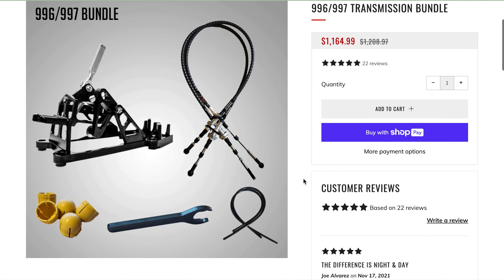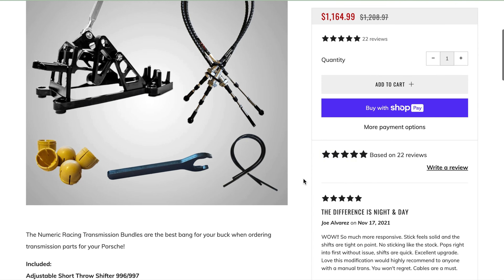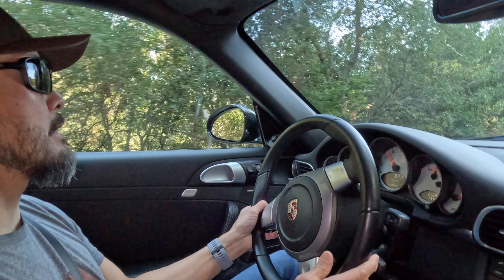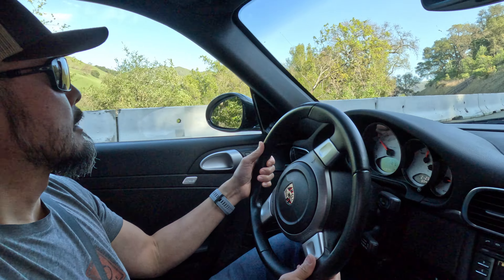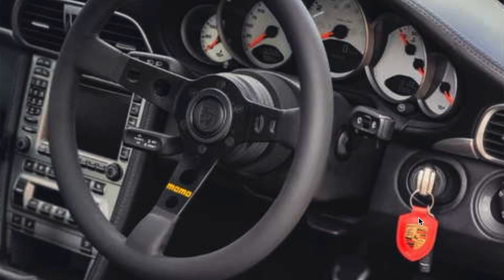The other thing I'm going to do is the steering wheel. This steering wheel — it's stock, it's ugly to me. The feel of it is fine, the diameter and everything, but to me it's just an ugly steering wheel, so I'm going to go with a Momo. There's a thing you have to do in order to fool the system so that the ABS light doesn't come on, and I'm planning on doing that.